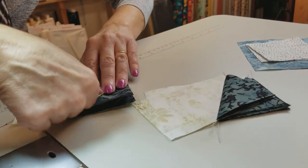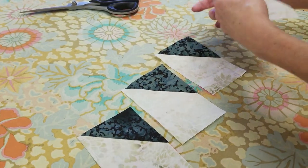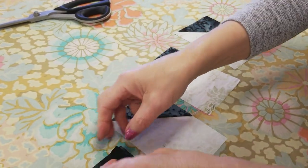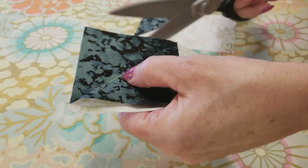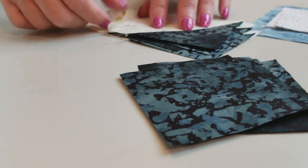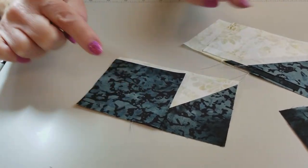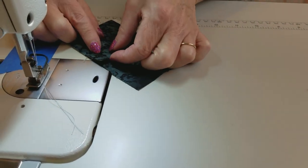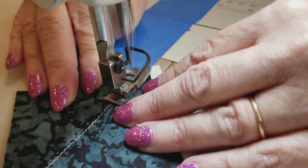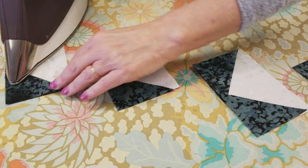Now let's take these over to the ironing board. Even though they're finger pressed, I'm still going to want to iron these — make sure they're nice and flat — then I'm going to trim off the back two layers. I usually just pick up a pair of scissors here. You can go over to the cutting mat and use your rotary blade but I think this is a little bit quicker. Now we're going to take a second star point and we're going to add one of these to every piece. Stitch from the corner of this to the far corner, then open it up and finger press. Iron and trim these as well.